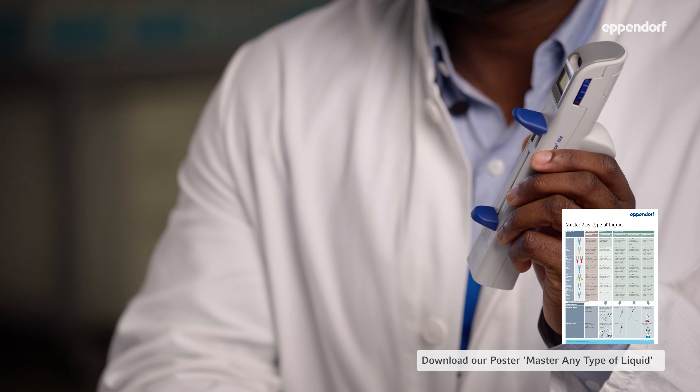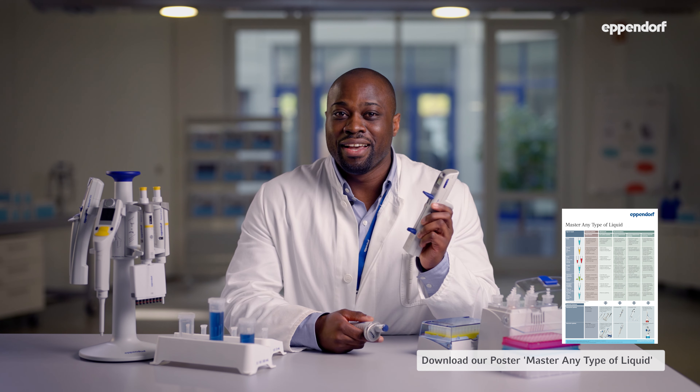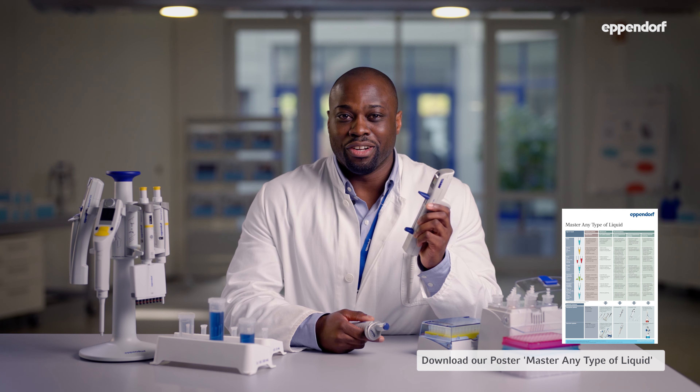Positive displacement systems, on the other hand, are ideal for pipetting any liquid class with high precision and accuracy — especially those that are hard to pipette because they are foaming like soap, viscous like glycerol, or volatile like ethanol. They are also the better choice when your samples are hot or cold. I hope you enjoyed this video, and if you did, please go ahead and check out our other videos from this series — I'll see you there!